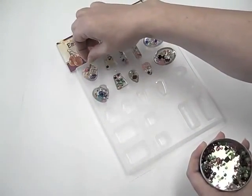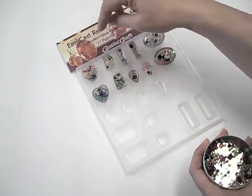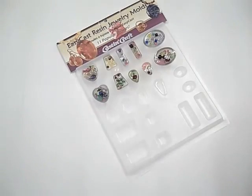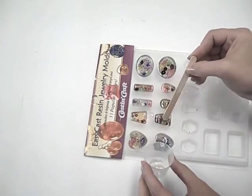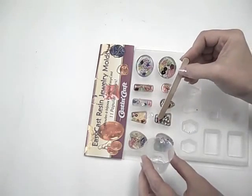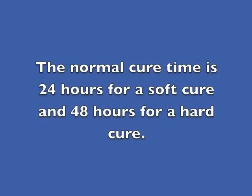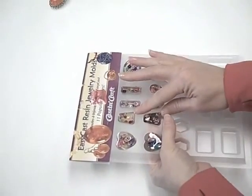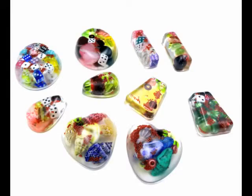Each of these mold cavities have been partially filled with EasyCast. Now I'm dropping in beads and other small inclusions, then adding a little extra EasyCast to any cavity not filled to the brim. You can see how easy it is to pop my cured pieces right out of the mold — they look just great and I can use them to make some wonderful jewelry.